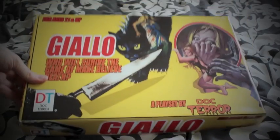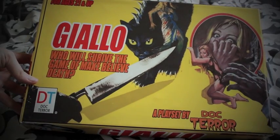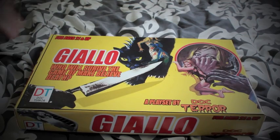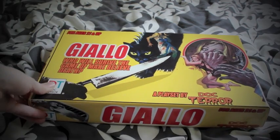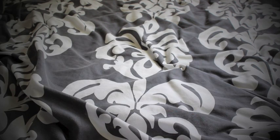As you can see: Giallo — Who Will Survive the Game of Make Believe Death. So it's in the style of a board game, but in this board game one of you is the giallo killer. Even though there is no actual board game, it's basically a box of giallo-related items. I'll quickly go through the stuff I received.